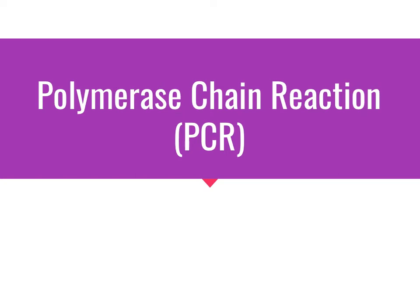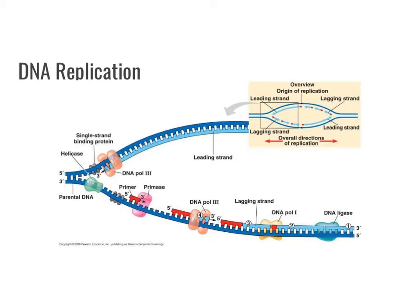Today we're going to learn about polymerase chain reaction, or PCR. Normally when a cell is getting ready to divide, it will make a copy of all of its DNA. This is the process of DNA replication. However, in biotechnology, we can artificially make copies of DNA through polymerase chain reaction.